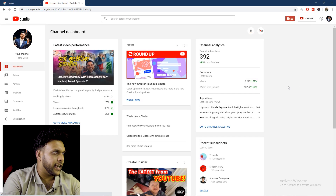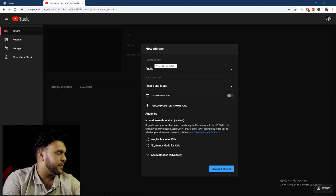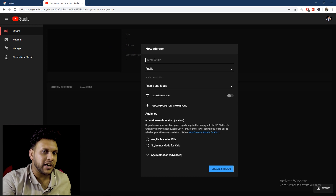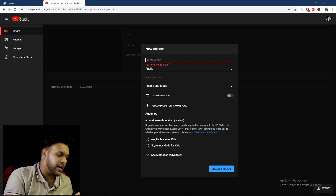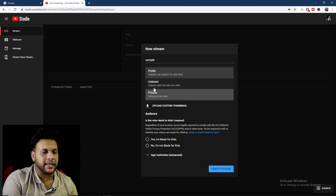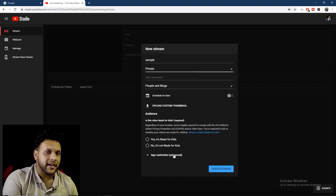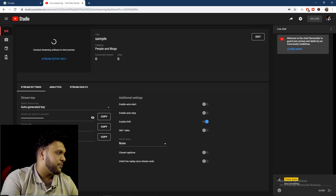While this video is on YouTube Studio, we will show you Instagram. If you want to make a video like this, you can access the mics. We will show you the new stream and the title. You can set the video to public, unlisted, or private. If you want to create a stream key, you will be able to encode the stream and copy it.